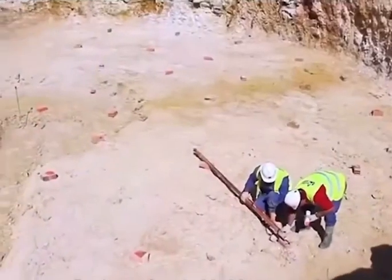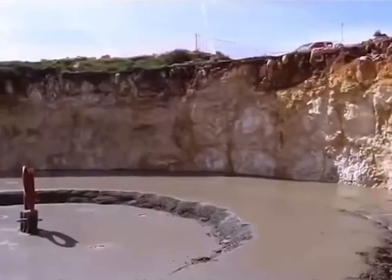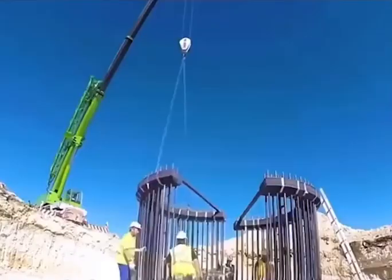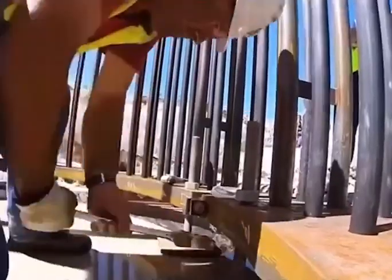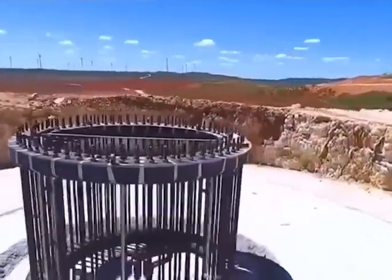The bolts on the disc are reserved for mounting the tower. For wind turbines over 5 megawatts, the base needs to be deeper and larger. The ground is leveled using a grouting machine, and a 3-meter-high base is installed at the center, which acts as a vertical base connecting and positioning the wind turbine.